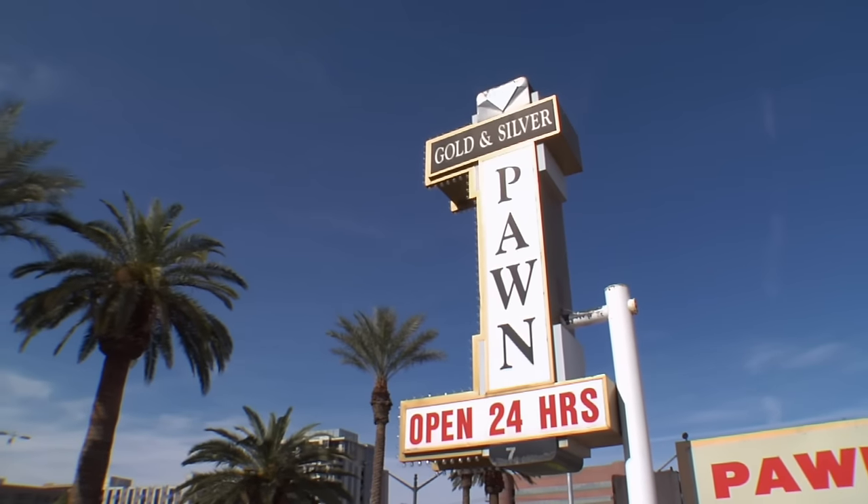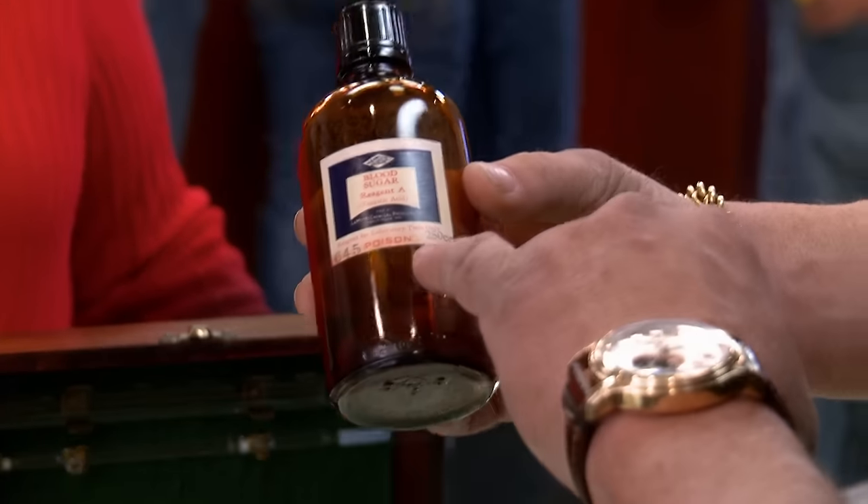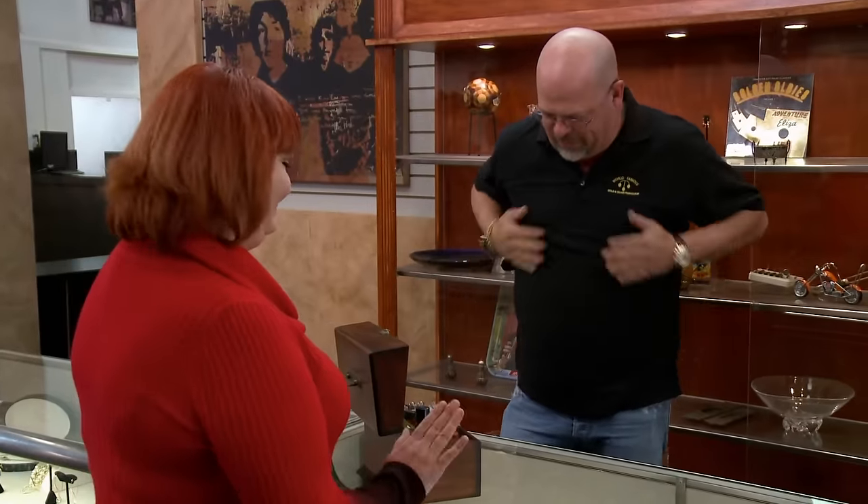On this episode of Pawn Stars: it's a doctor's blood sugar test kit from the 40s, and it's in perfect condition. There are two different kinds of cyanide in those bottles, so we don't want to test that.